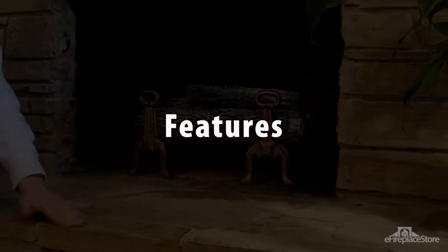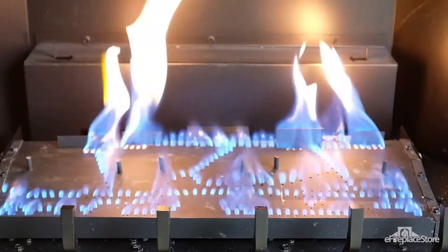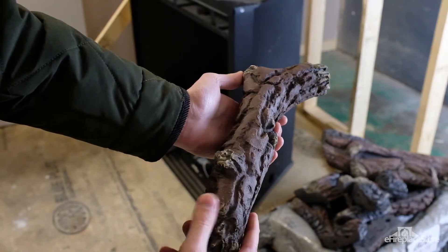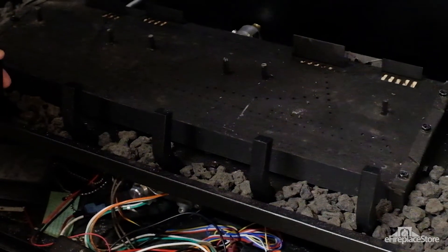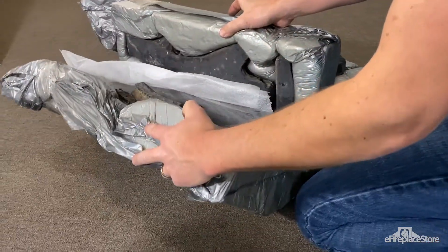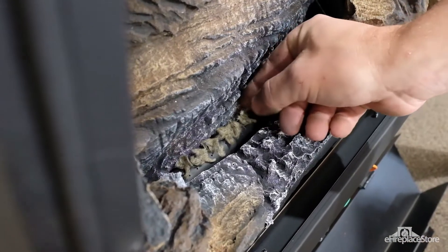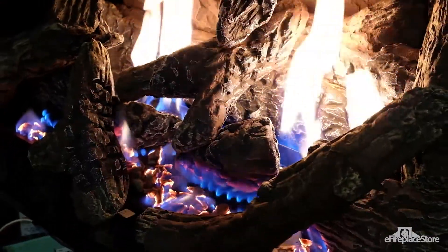What's in a gas log set? A modern gas log set typically has three parts: a burner assembly that mimics a wood-burning flame, crafted log media that recreates the look of real wood, and a log grate to hold the log media. Log media can be made from either refractory cement or ceramic fiber, both of which are non-combustible materials. Lots of gas log sets also feature rock wool that emulates the glowing embers and live coals in the bed of a wood-burning fire.